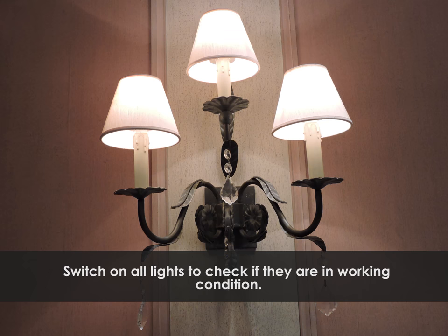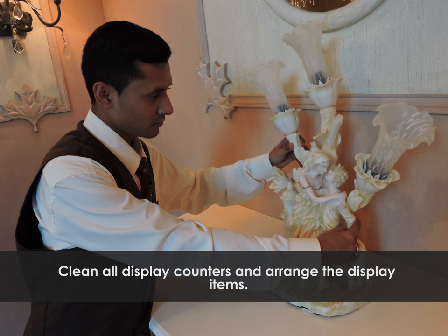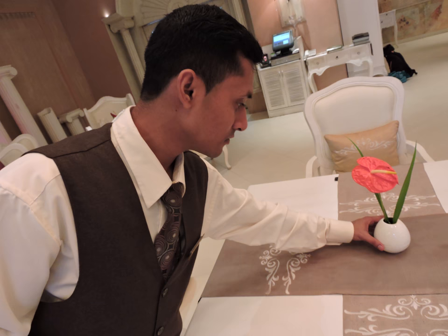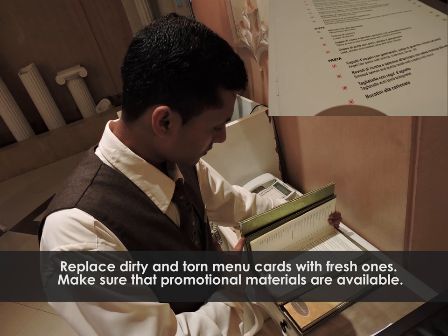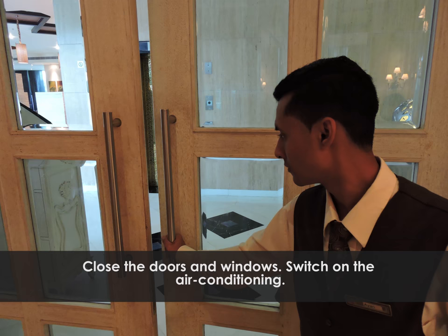Switch on all lights to check whether they are in working condition. Clean all display counters and arrange the display items. Replace the wilted flowers with fresh flowers. Remove dirty and torn menu cards and replace with fresh ones. Make sure that promotional materials are available. Close the doors and windows and switch on the air conditioning.